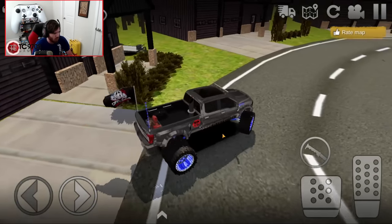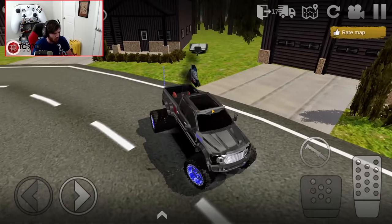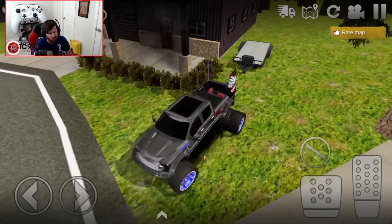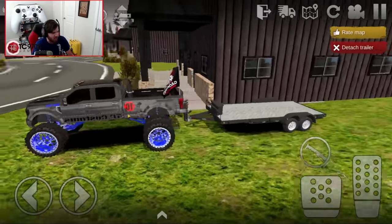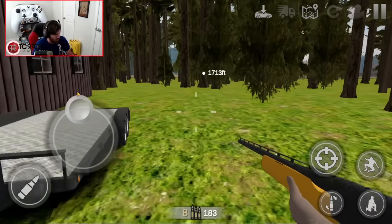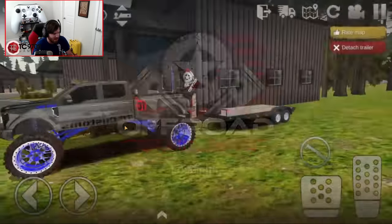We gotta make our way around the side of the house and grab our trailer. Normally, I would go out and look at this thing before I hooked up the trailer, especially if I was buying it. But they told us we could have it — they literally said we could have this thing for free. Let's hop out of the truck real quick, check the hitch. That ain't going nowhere. All right, back in the truck. Just wanted to make sure.